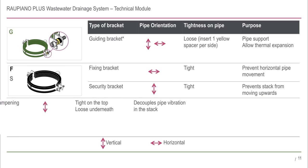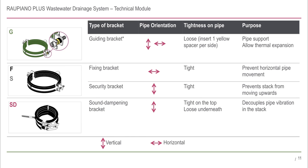Sound dampening brackets are actually formed from two brackets. The top bracket is installed tight on the pipe and is not connected to the wall. The bottom bracket is installed loose on the pipe and is connected to the wall. This bracket decouples the pipe vibration within the stack from the building.